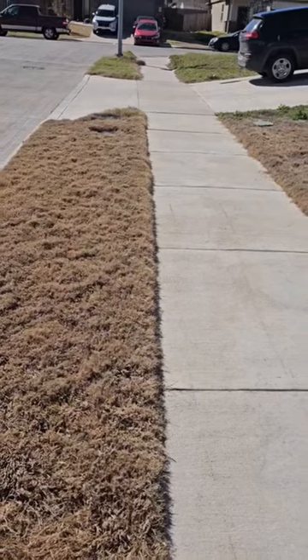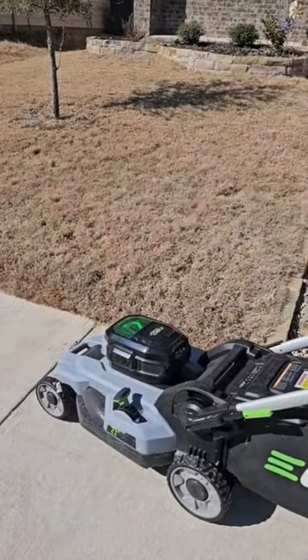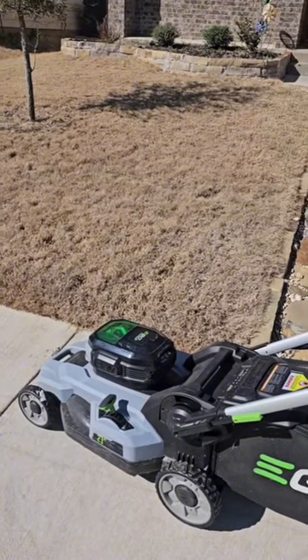The high today is going to be 80 degrees and it is time — it's March — it's time to low mow and bag.